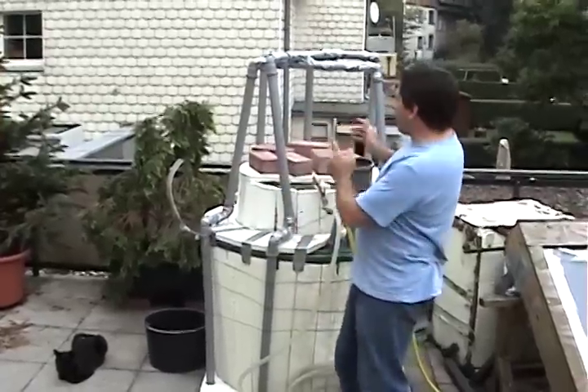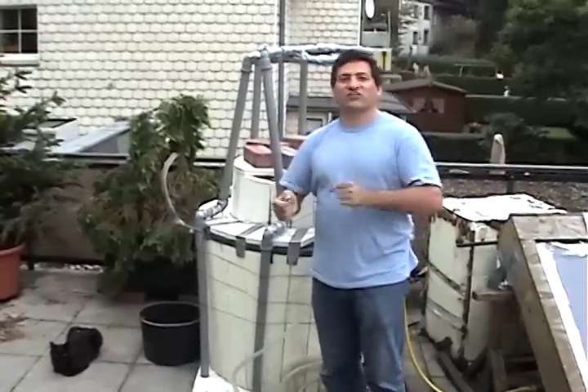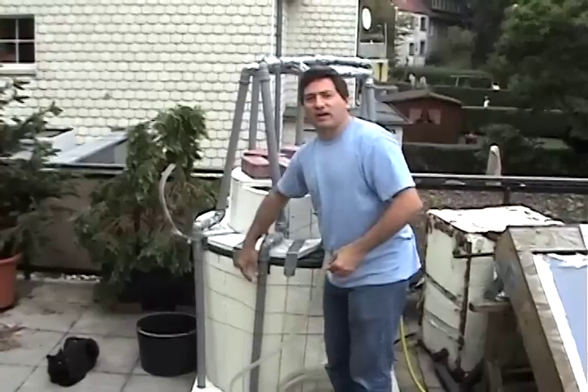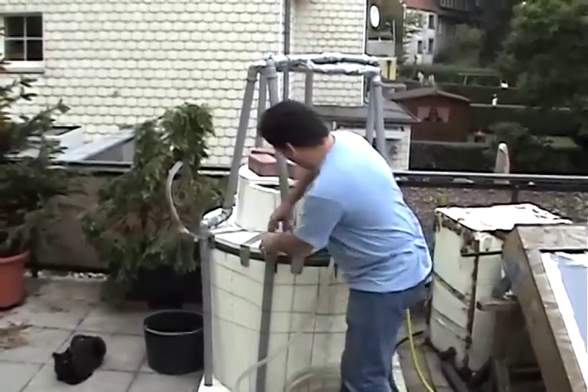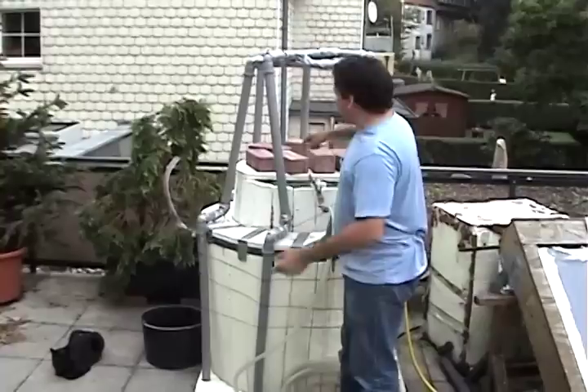We call this bricolage, by the way. Bricolage is a French word that means putting things together in a hodgepodge fashion, which is often what the poor have to do. And we're rather poor. So we use bricolage — put together not with chewing gum and spit, but with wire and duct tape and plumbing parts. But it does the trick.